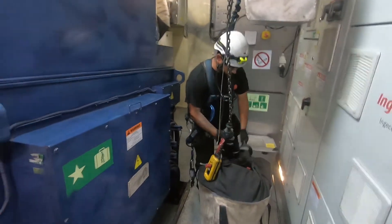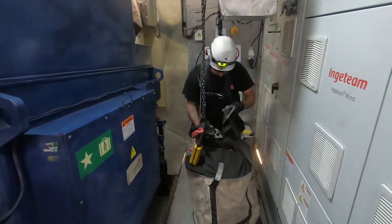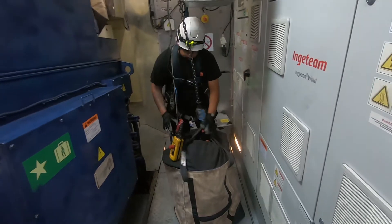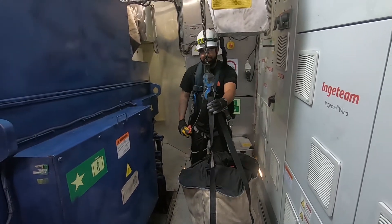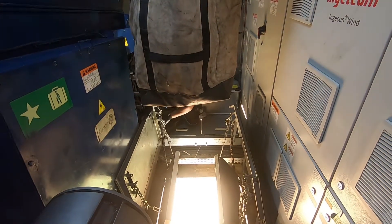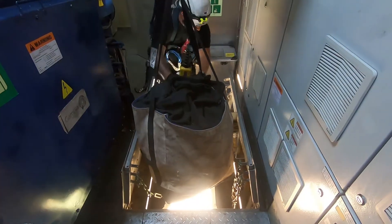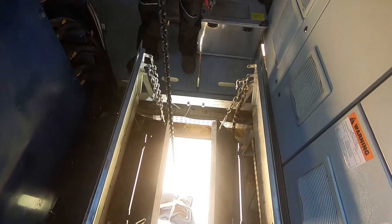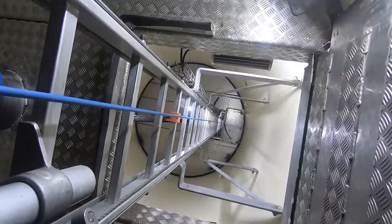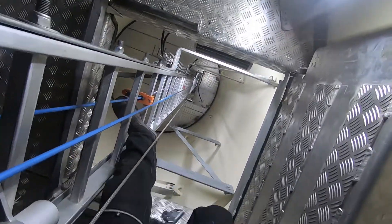Time to start cranking up here — gear work is all done. We've got Robert, the crane master. Hardest part is getting it through the hatch. Now we're at the bottom section.